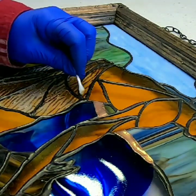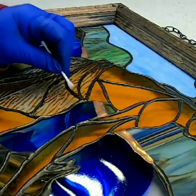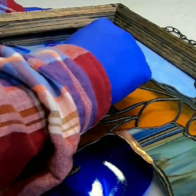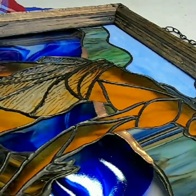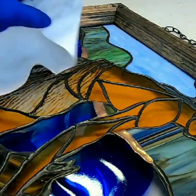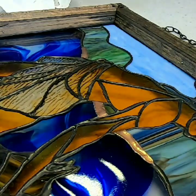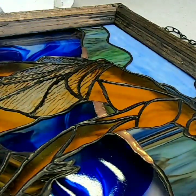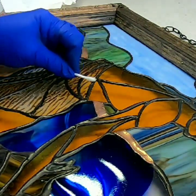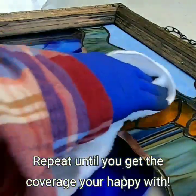Just keep applying it until you get the coverage that you want. You might want to let it sit for a minute in between and see how it looks. This is all you really need to do when it's not too bad. There are sometimes when it's really stubborn and you can't get it off as easily — that takes a little bit more work. I'll also leave a link in the description for black patina and where you can purchase that. I'm going over it with a paper towel to dry it off. I'm not happy with it yet, so I'm just going to keep repeating this process until I get it the way that I want.